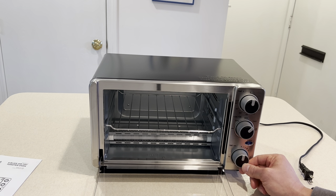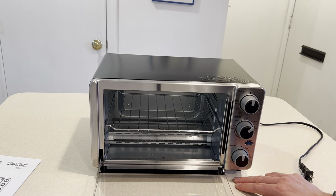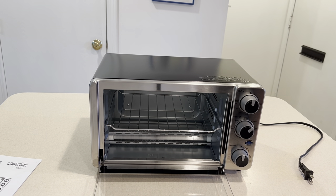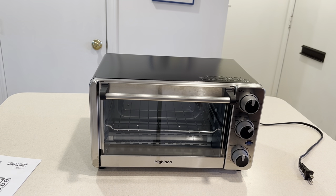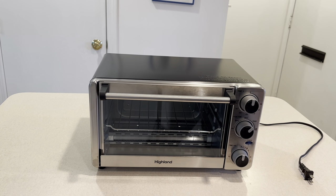Then we have the time setting — for toast you have your typical darkness settings: light, dark, darker. The timer looks like it goes up to 30 minutes, so if you're using bake, you set the time and the temperature you're baking at. Very, very basic. I'm curious where this is made — if I look in the manual it'll probably tell me, though my guess is China, as most of these types of appliances are these days.